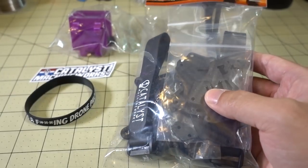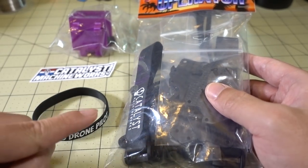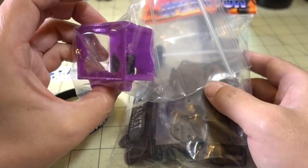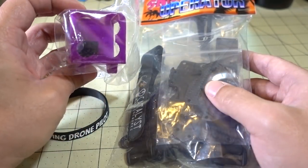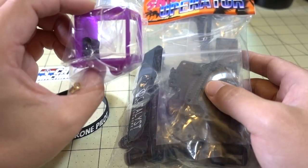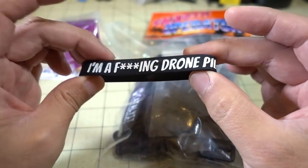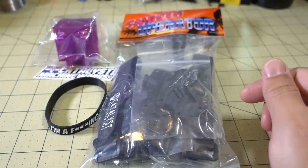I'll do a frame review at some point pretty soon and put that together. I believe there's a build video on his website — I'll reference his video in that one. They also sent me the GoPro mount — this is for the session — and they also make the mount for the Hero 6. The session's not made anymore, but they have both available. And I think this is a wristband — nice, pretty cool. I'll have a video on this coming up pretty soon.